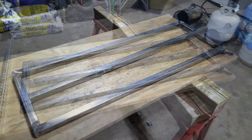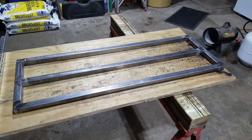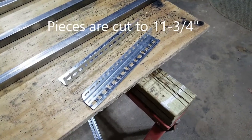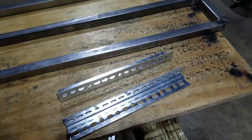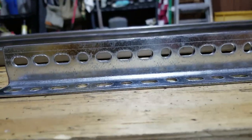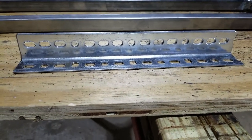We have our center brace welded and ground down, and now it's time to put our slotted angle on either side in the middle for our handle mount. We have our slotted angle all cut and ground down — trimmed so there are no sharp edges. One thing I want to show you: when you're working with slotted angle, make sure all your holes line up, because it's a real problem if you get through cutting all this and didn't check that.